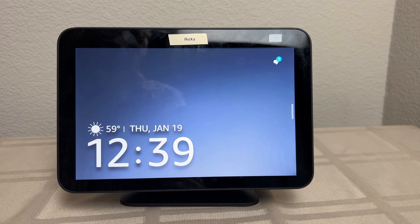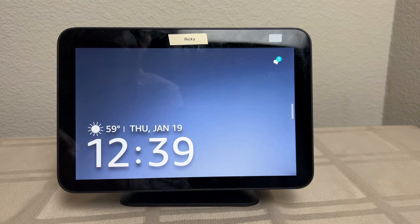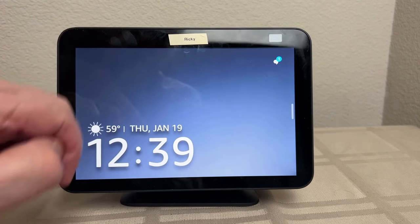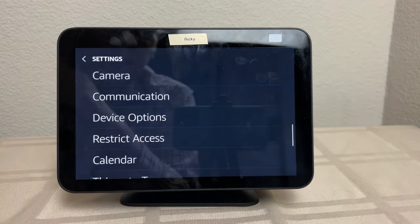Here's our Echo Show 8. There's no choice of clock faces like there are on the Echo Show 5. These numerals are the same size as the 5, but they look smaller here. Let's see what you have to do to set this up. Again, swipe down, then Settings.